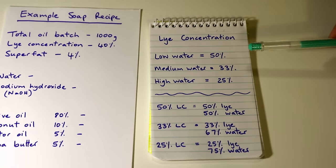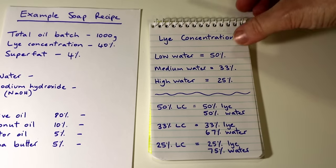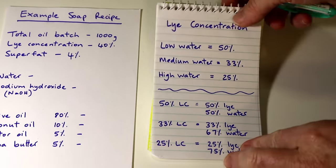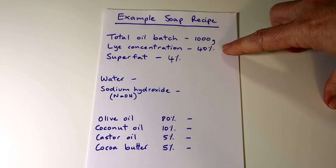I make my soap with a cold process method and I use all of my ingredients at room temperature, which you would have known from my other videos. So if you're doing other things and using hot oils, you might want to use a higher water solution. So that's just some basic info. Once you've decided your lye concentration — I've chosen 40% for this recipe — the next thing to look at is your super fat.